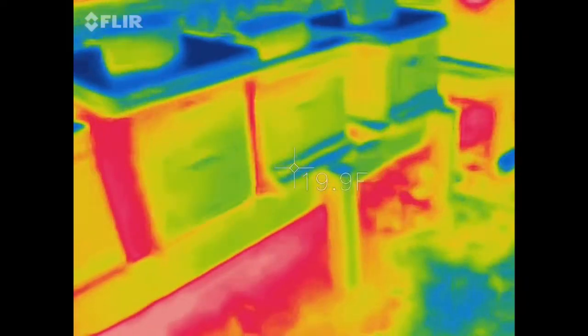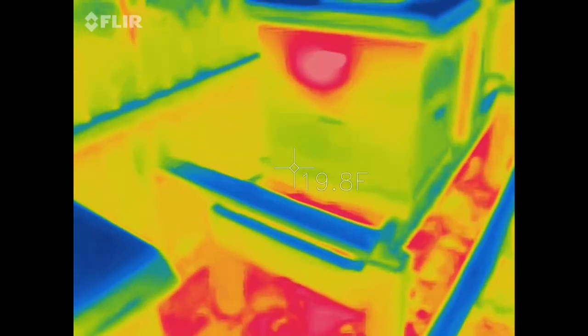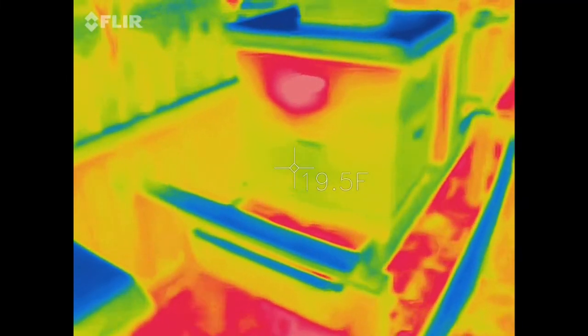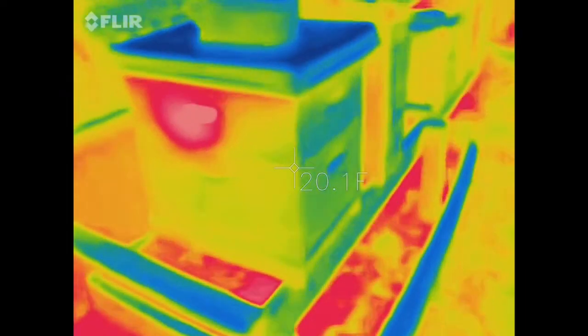When you come down here, here's an example of a colony that's got a really strong cluster, and they've moved up already to that super — so they're not down at the bottom. A lot of that's because I leave the screen bottom boards open during the winter. That's just what we do here; a lot of people close them halfway or use solid bottoms. We've found that screen bottoms open year-round work really well. A lot of our colonies do really well through the winter here on the eastern shore of Maryland.